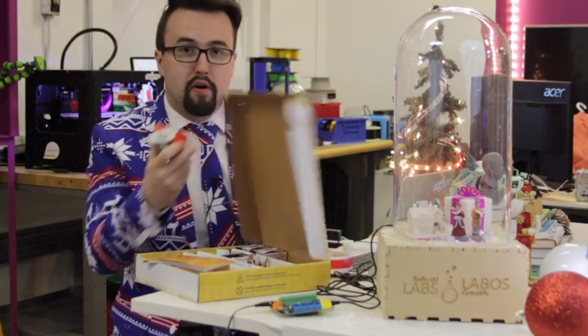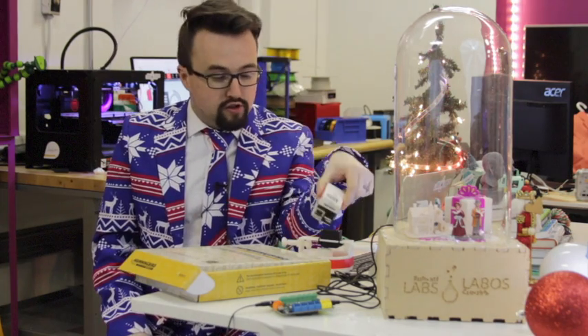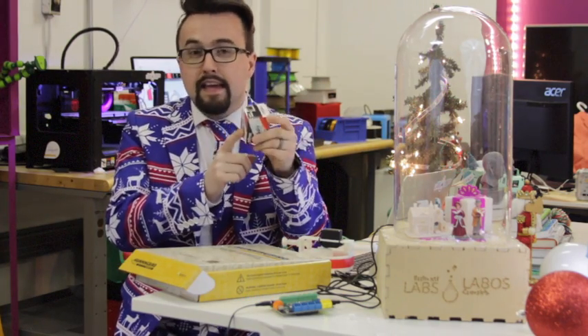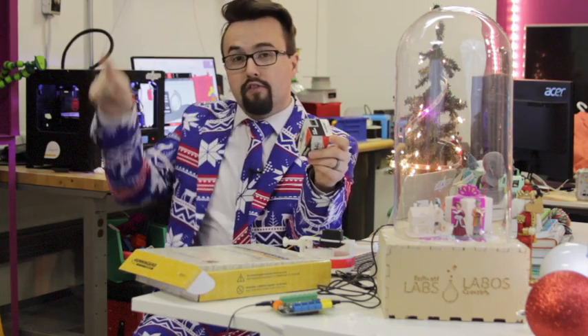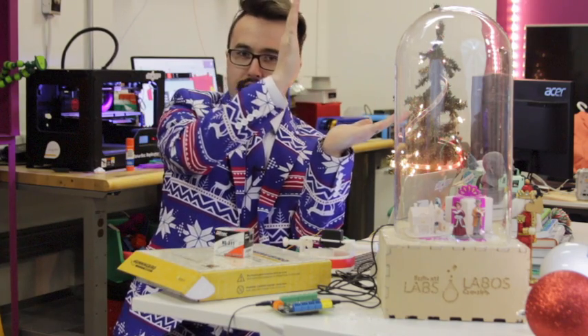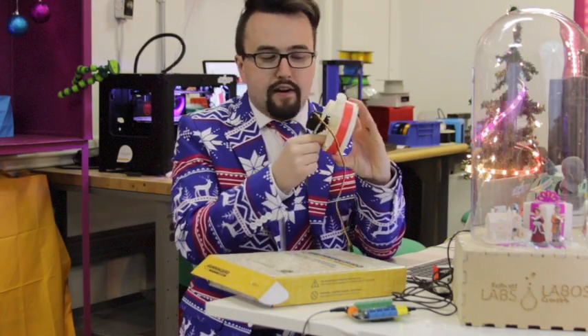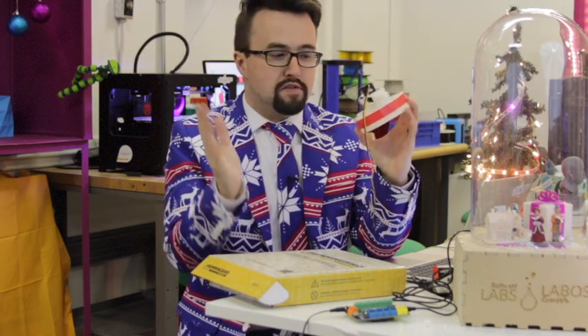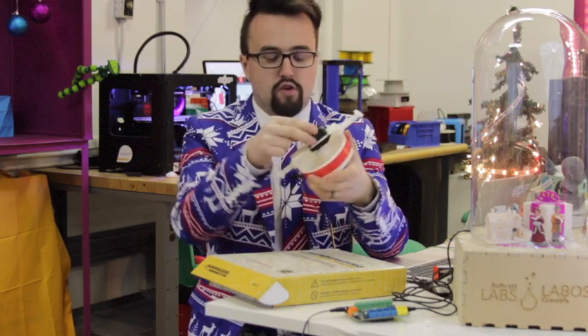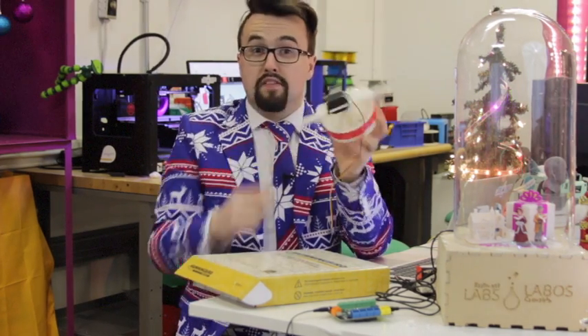The Hummingbird kit includes a servo, which is what we're using for this project. A servo is like a kind of motor. The servo in the Hummingbird kit is not fully rotational — it can only turn from zero up to 180 degrees. What we love about it is that a servo motor is very precise. We need a precise way to turn at certain degree intervals so the automatic fish feeder can release snow from its compartments. This servo is hooked up with zip ties and a little glue.